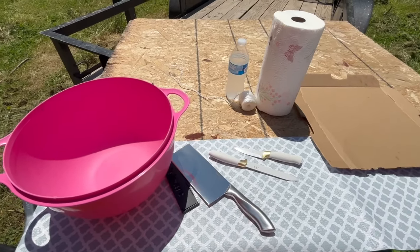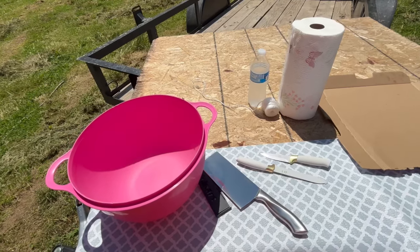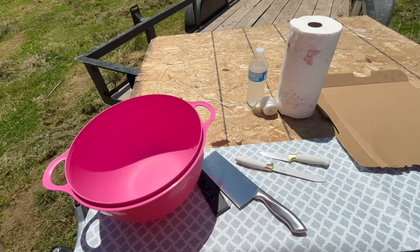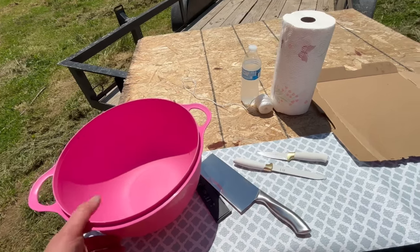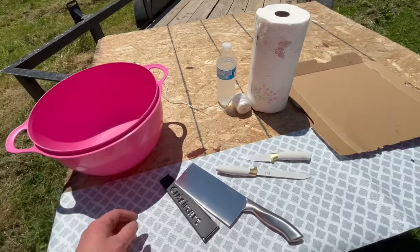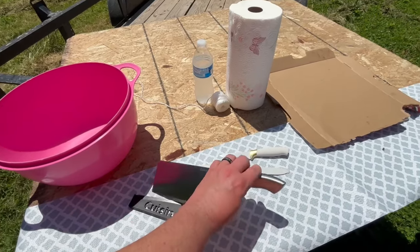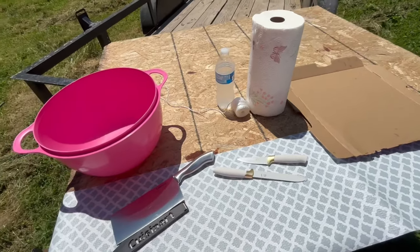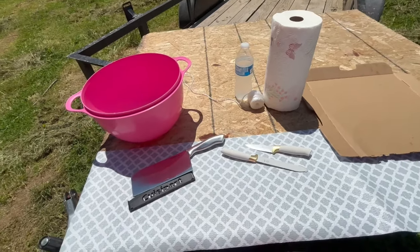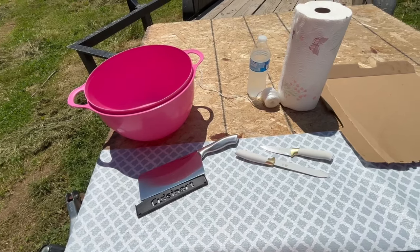Yeah, I'm going to be skinning them out instead of plucking them. I thought about plucking them, but honestly it's a lot of work and I really just don't have the setup for it. Maybe the next go around I might do that, but right now I'm just going to skin them out because it is just a lot easier.